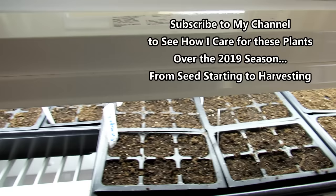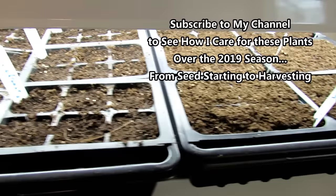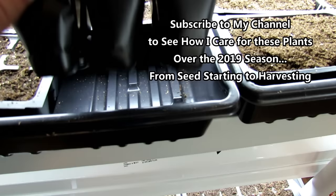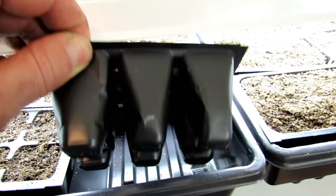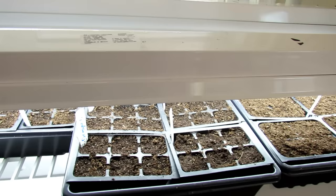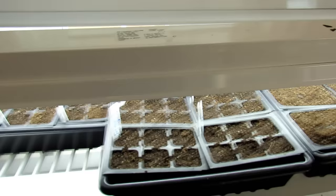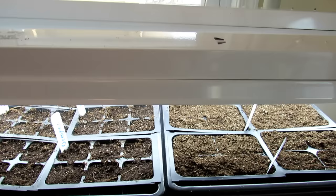A lot of people say the reason you've got fungus gnats is because you didn't let the top of your soil dry. Well, fungus gnats don't just lay eggs up here — they also climb right down into the bottom of your tray and lay eggs where there's moisture in the bottom holes. So don't listen to people that tell you you've done something terribly wrong. Every garden has its own set of insects, diseases, and fungus. You don't get an infestation of fungus gnats simply because you're watering too much.